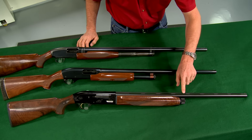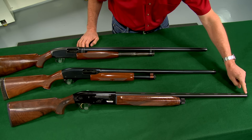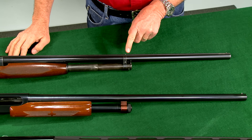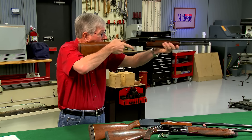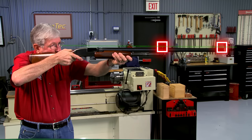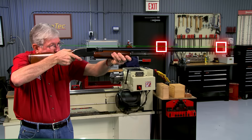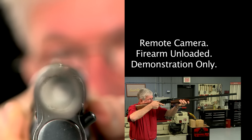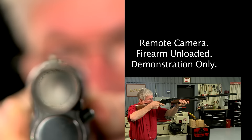Shotguns don't have sights like rifles but instead have a front bead and sometimes one in the middle. The beads serve only as a reference when mounting the gun, as a shotgun is pointed rather than aimed. Your eye functions as a rear sight, and the position of your eye is determined by how your cheek fits the stock. The eye should be in perfect alignment down the center of the rib — if it isn't, your pattern won't be where you're looking.